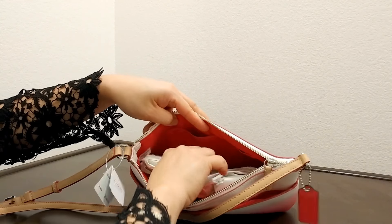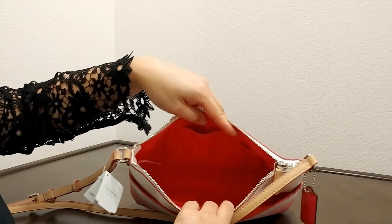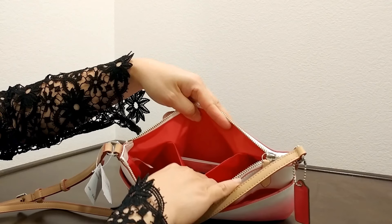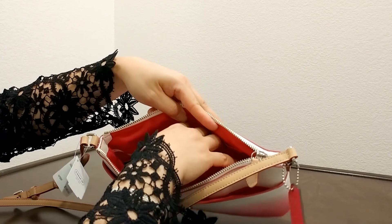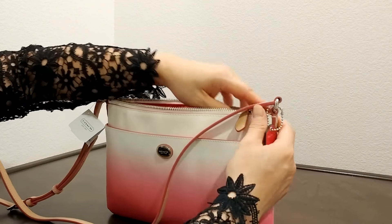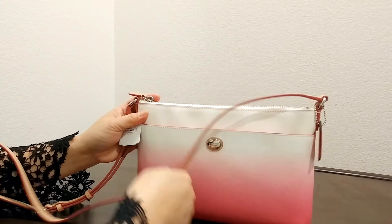On the inside of this really cute bag, it comes with a pink color linen lining. It comes with one major slip pocket. It's big enough for your wallet and tiny little things that you want to put in — not something too heavy.